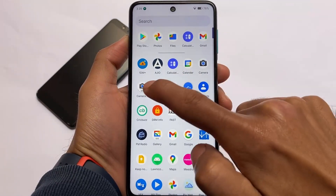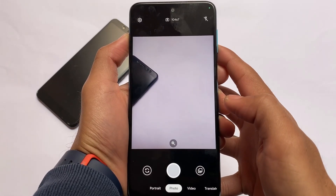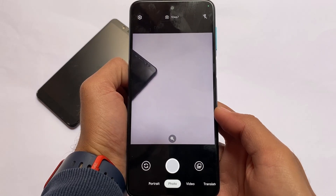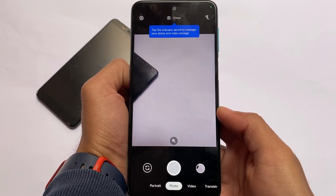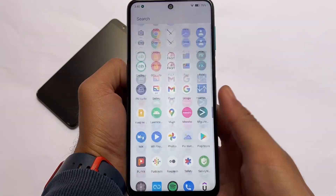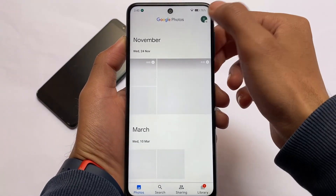Moving to the camera section, the default camera is Google Camera Go edition, which is far better than the normal snap camera you get in some AOSP ROMs. The full proper Google Camera mod is not included, but you can install it — there are a lot of videos available on the channel for that.